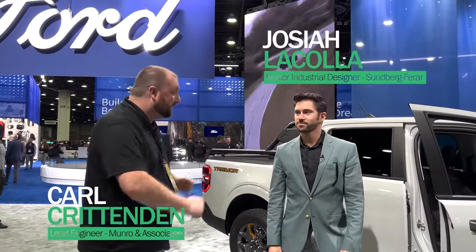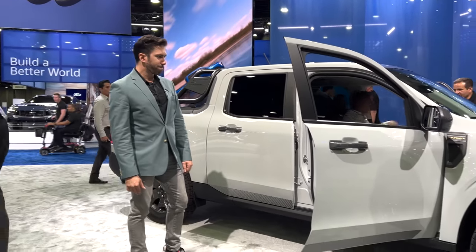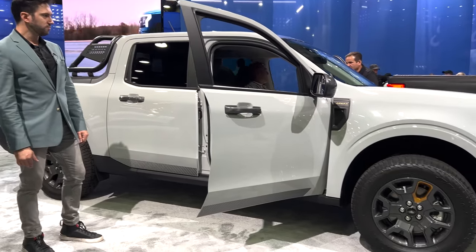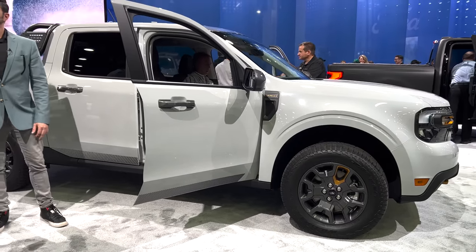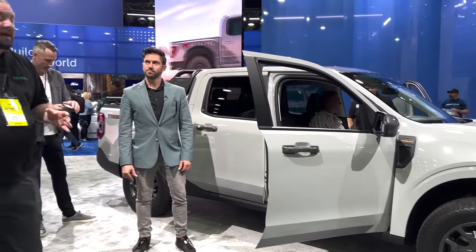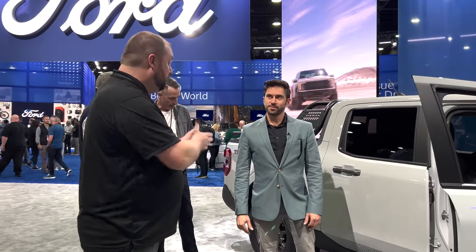Welcome back. We're here at the Auto Show and managed to meet Josiah from Sundberg Farrar, and we're looking at the Maverick. This is the Lariat version of the Maverick. We did a ride and drive of the Maverick a little while ago, and I've had a chance to look at some of the different interiors and other features for quite some time, but I haven't been able to review it with you. So looking at this from your point of view, what are the things that stick out?